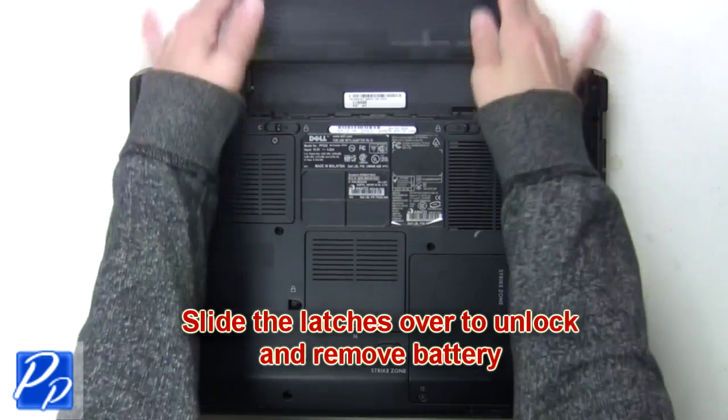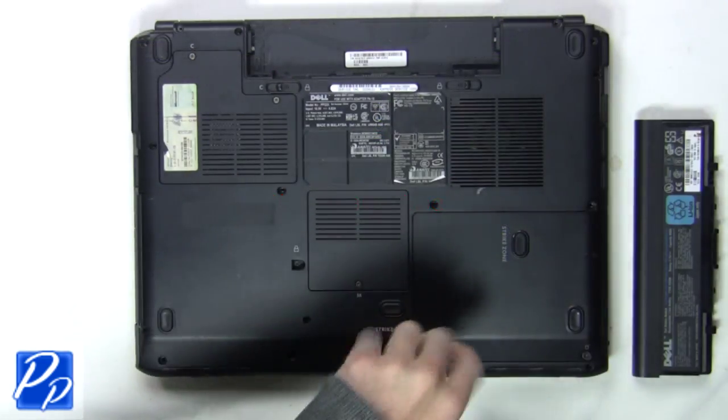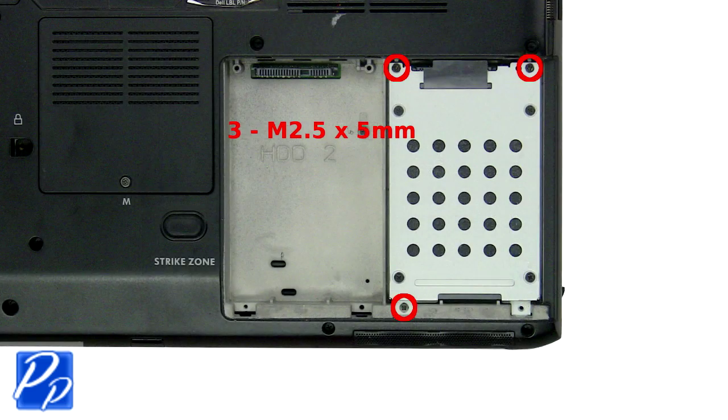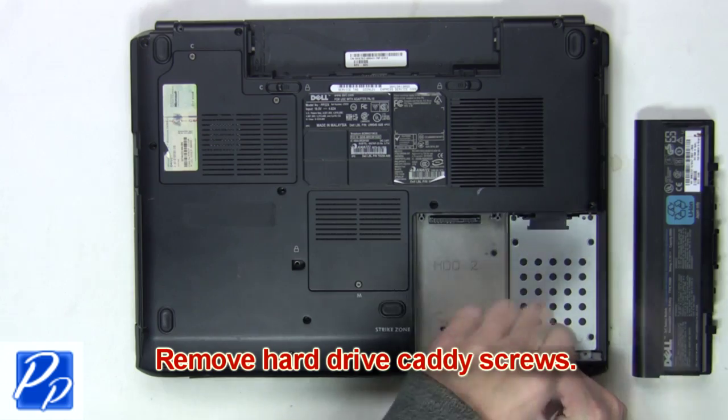The first thing you want to do is slide the latches over to unlock and remove the battery. Next, you'll loosen the hard drive door screws. Now remove the hard drive caddy screws to release the hard drive.